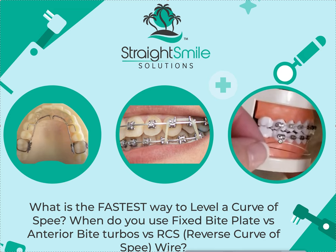In terms of the RCS wires, that's a whole different thing. Yes, it helps to open a bite. I always make sure my second molars are bonded first. This is just my opinion — other people might do it differently. But that is never my primary way to open a bite. Never. That is only in situations where for whatever reason I couldn't use a bite plate or anterior bite turbos.